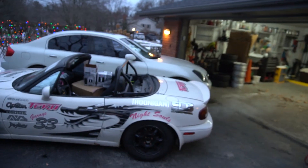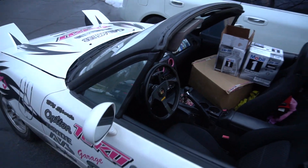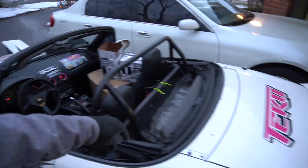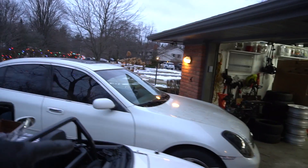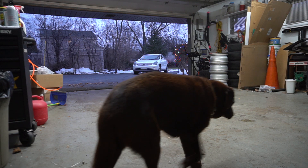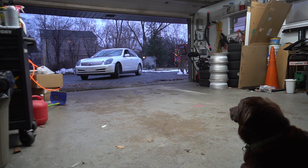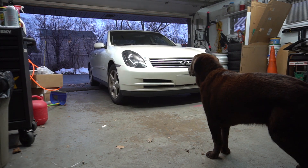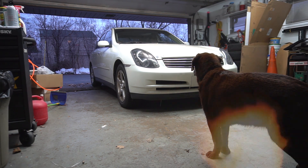I don't know how well you can hear me, but we got both cars out right now. I just had to jump the G35 — had a dead battery. Somehow this Miata, I didn't charge the battery at all over the winter, and it started right up. Crazy. I might take this around the block real quick and just let it get up to operating temperature, and then I'm going to pull the G35 into the garage.